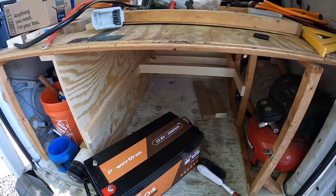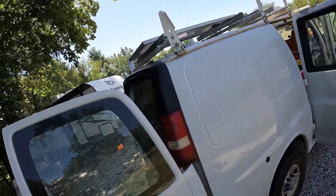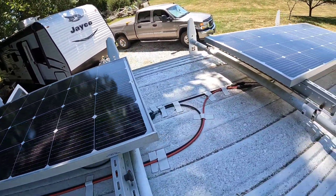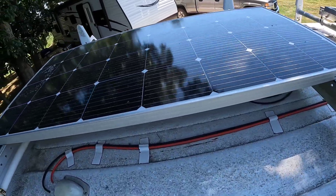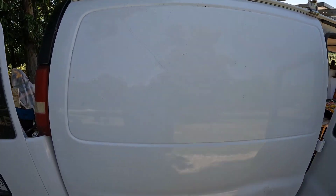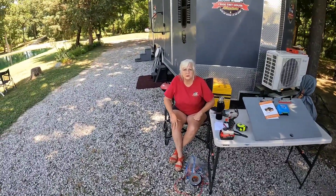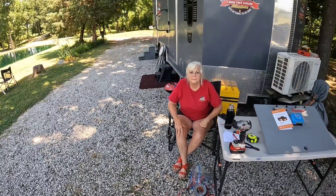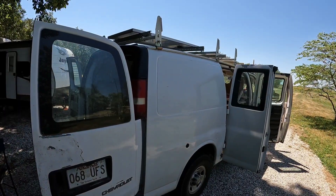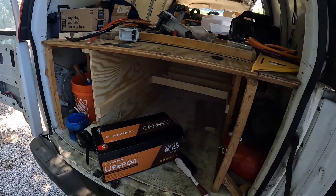Right now we have two 200-watt panels up here, and I imagine it's time for them to be cleaned — we haven't cleaned them since we were in Arkansas. Our plan eventually is to have four of those panels up there, and then of course we'll have two charge controllers because we'll do it in sets of two panels each.